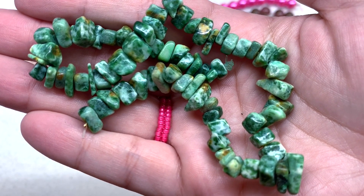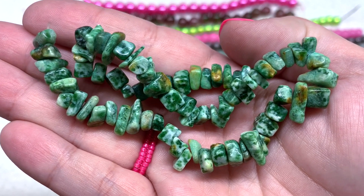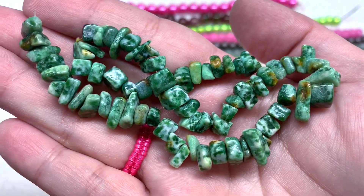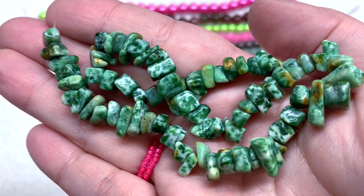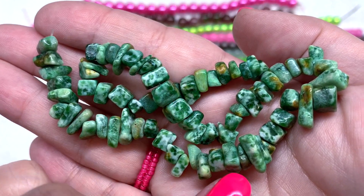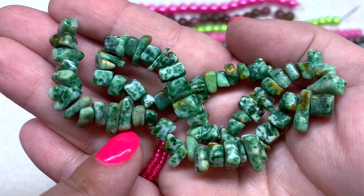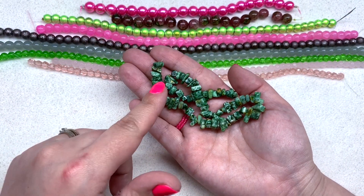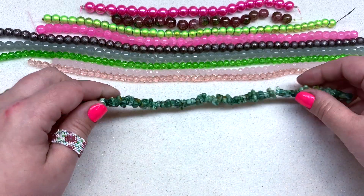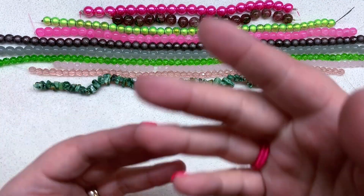Here is our last strand from the box this month — a strand of 8 to 10mm green jadeite gemstone chips on a 10.5-inch string. I'm really excited to see gemstone beads in this box for the value. There's quite a lot of them; these are actual stone beads with beautiful rich tones of green from very light minty green to really dark forest green. They all vary a little in size and shape, which makes them interesting and really adds to the value of this box, giving you something in a more natural material.